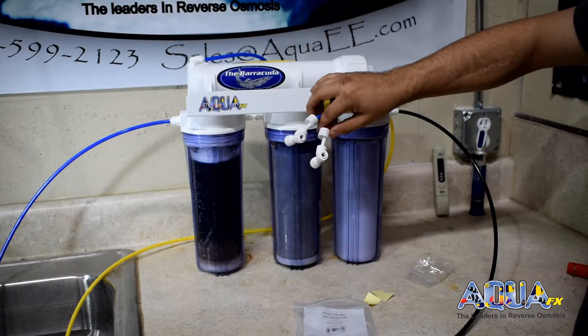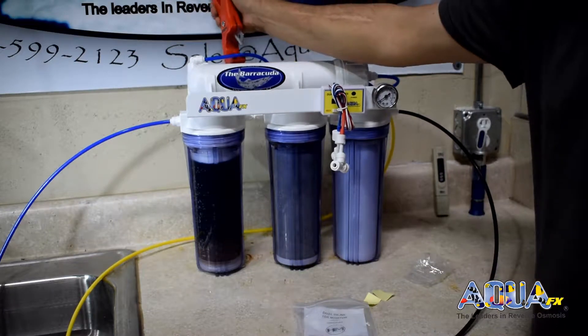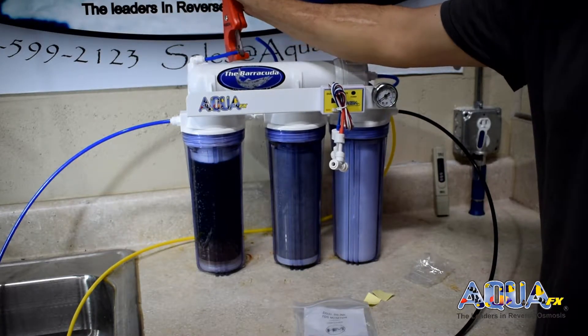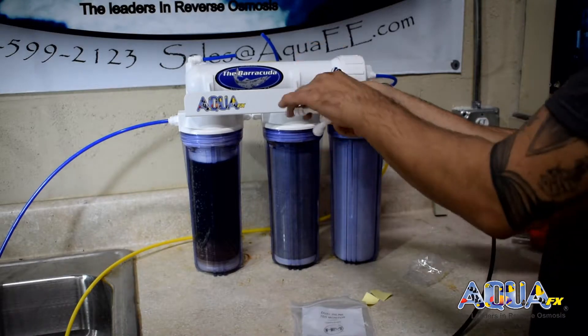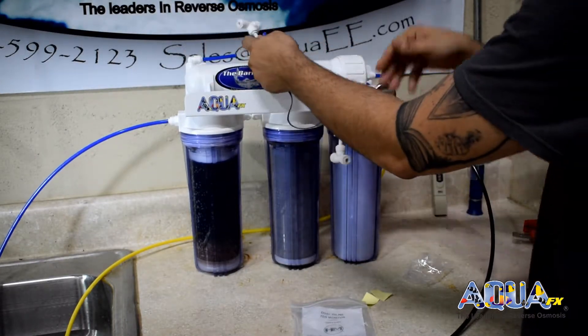For our next step, we're going to go ahead and cut the RO product line out of the membrane. This is the line that feeds into the DI. We're going to go ahead and install one of our probes on the RO product line out.